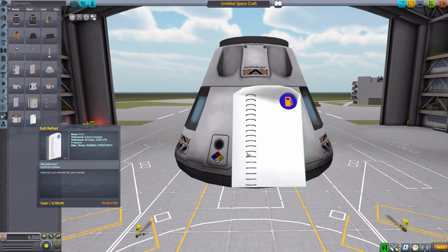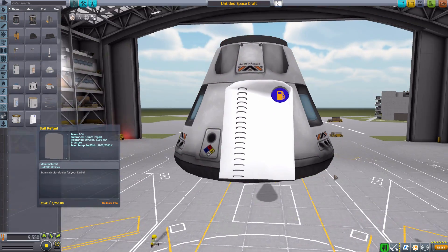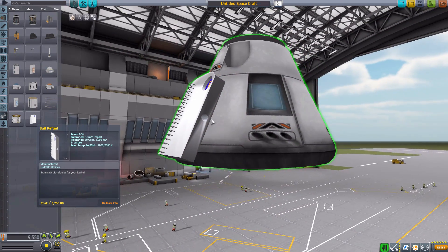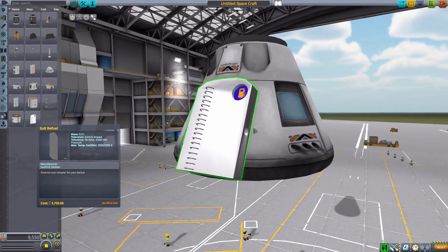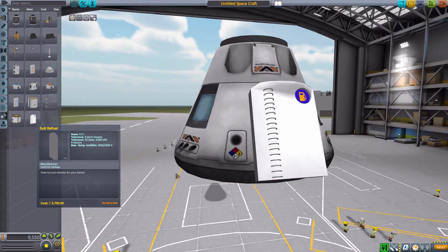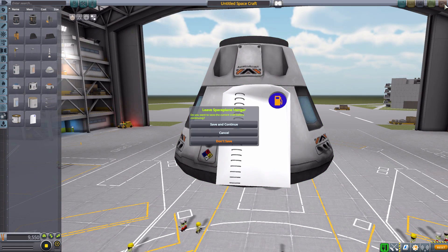It may not be the prettiest of models or textures, but its usefulness outweighs all of that in my opinion. It's a simple, awesome part. You just have your Kerbal walk up to it, they get on the ladder, and you go far enough up for it to actually refuel, because a tube comes out of the side and attaches to their EVA suit backpack.